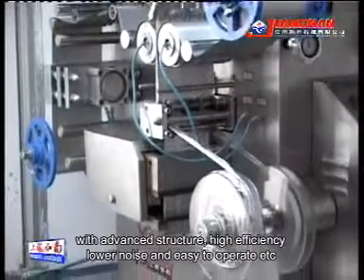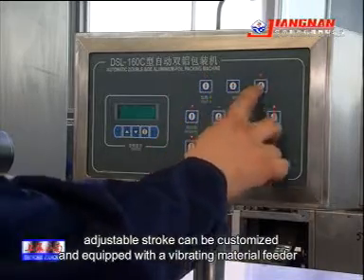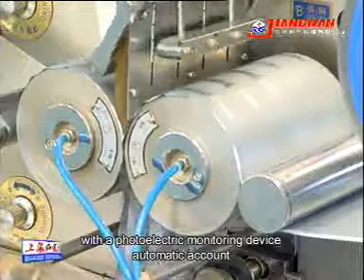High efficiency, lower noise, and easy to operate. Adopts frequency speed regulation; adjustable stroke can be customized, and equipped with a vibrating material feeder with a photoelectric monitoring device and automatic counting.